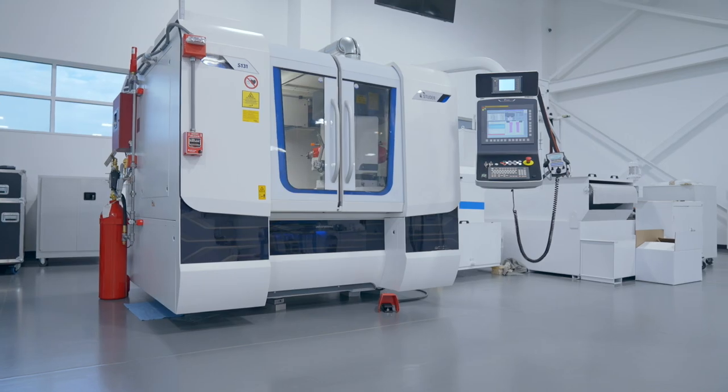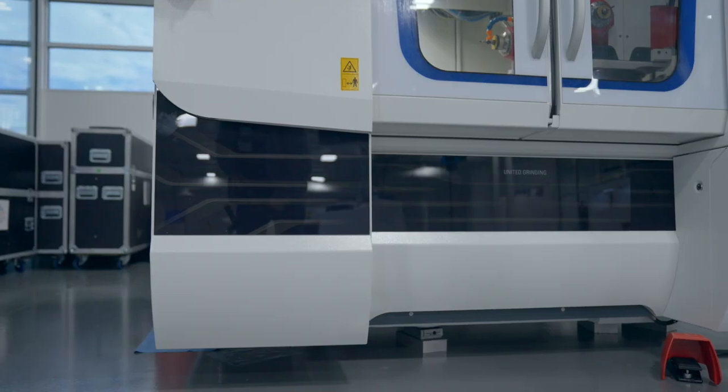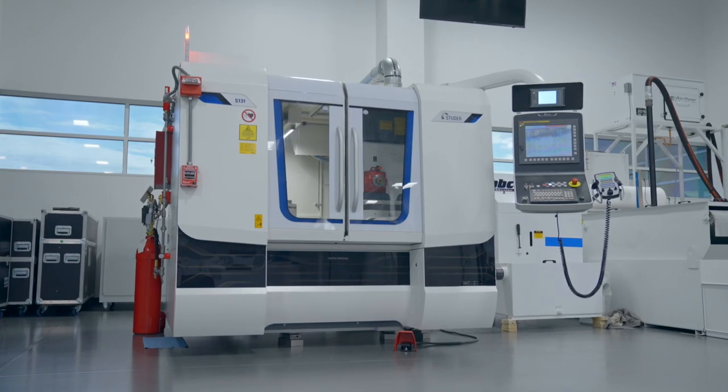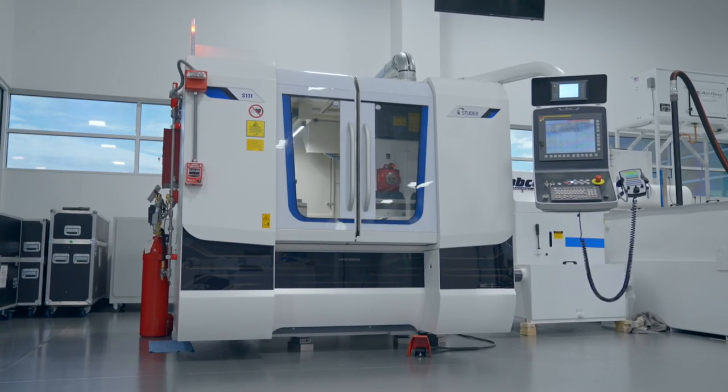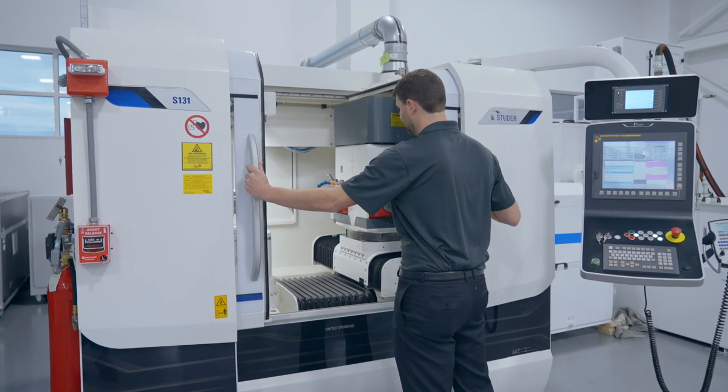The first aspect of this machine and one of the primary features that help us create the fine surface finish is the Granitam machine base. This base material is what allows us to get a sub 2RA micro-inch finish right off the machine to help reduce or in some cases eliminate the need for hand polishing after grinding.